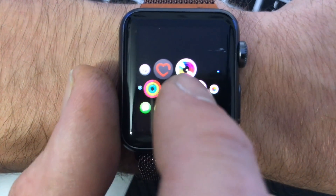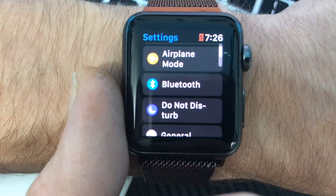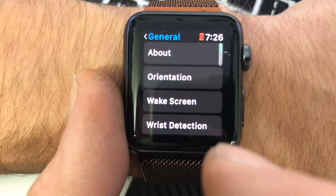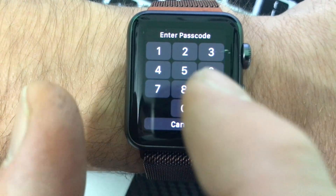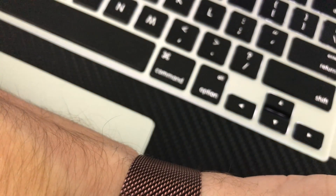We'll go to settings — mine's hiding all the way over here. From in settings we'll go to General and then Reset, Reset Content. Once again, even though you've unlocked it, you will have to put in your passcode, so I'll just do this now.